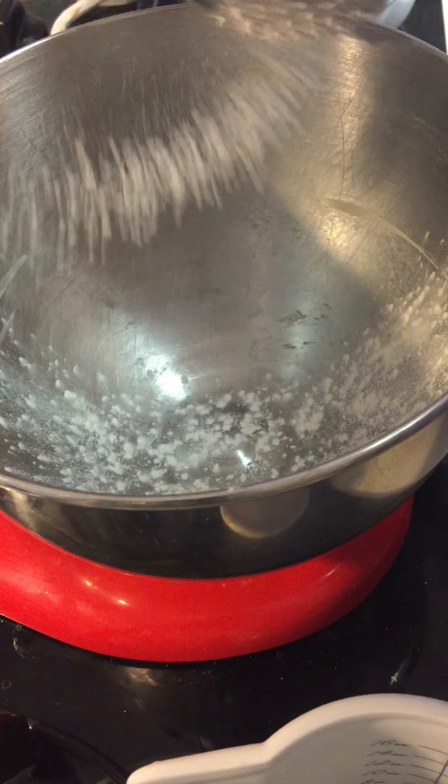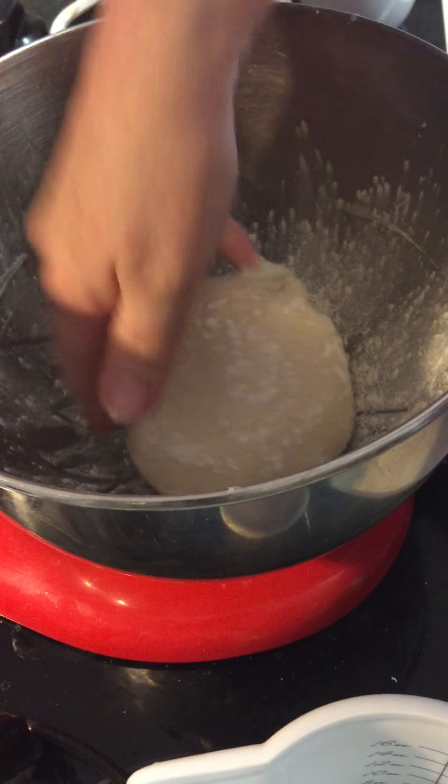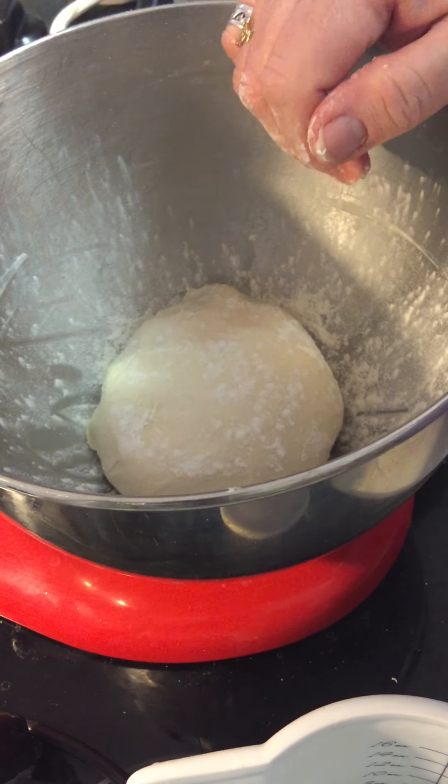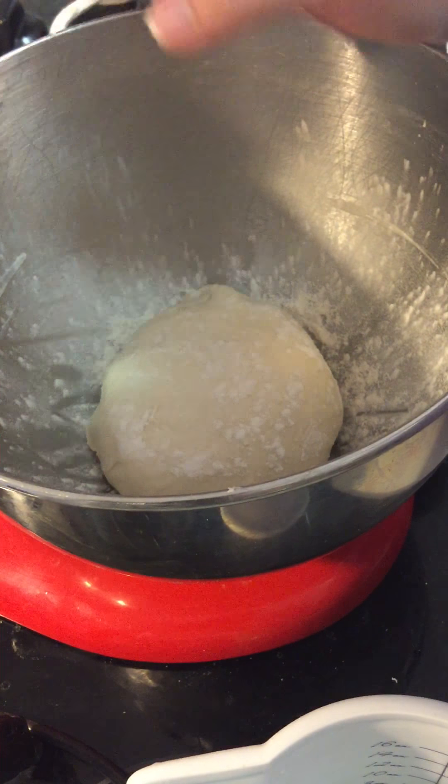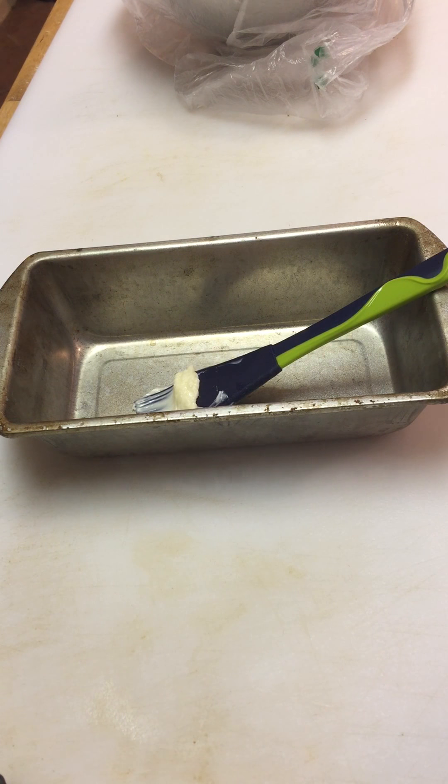And then I grabbed a little flour shaker, dropped it in. Beautiful. Covered it with a bag — thank you very much, vegetable bags — and I left it for an hour, hour and a bit.